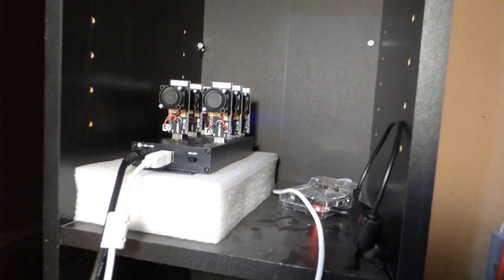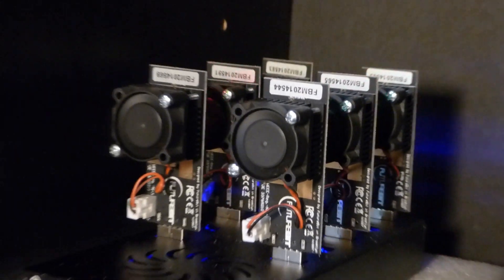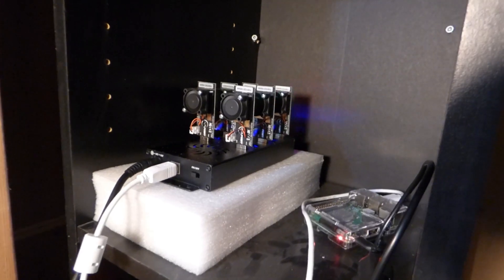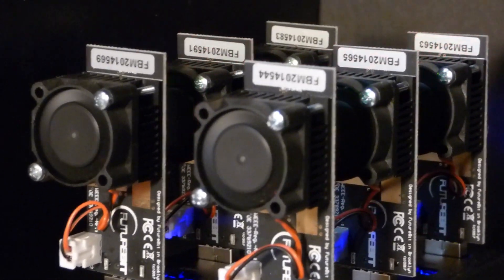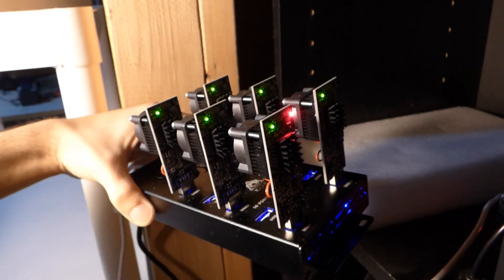Here we have my little setup. I put it in a small room in my basement — six miners running with the Raspberry Pi next to it. Everything is attached. The only cables you really need are the power supply for the USB hub, the USB cable between the hub and the Raspberry Pi, and the micro USB to power the Raspberry Pi. If I want to change something or start the mining process, I just remote control into the Raspberry Pi. The miners do get a little noisy.